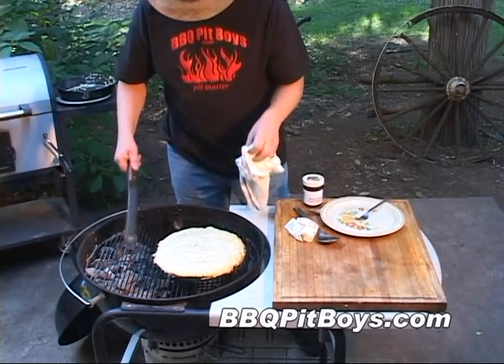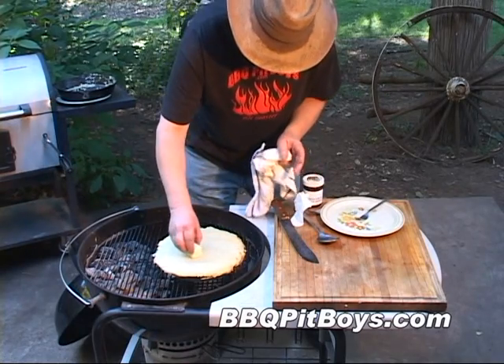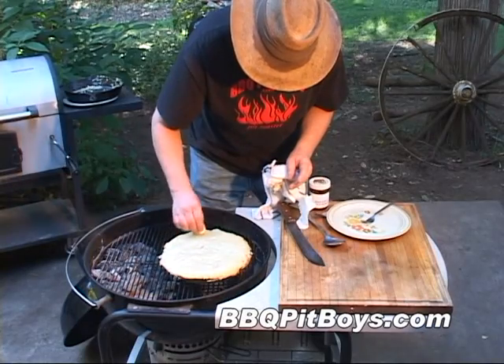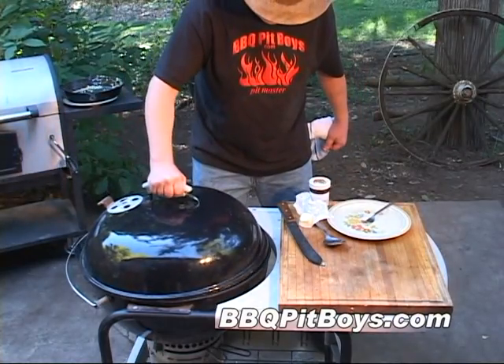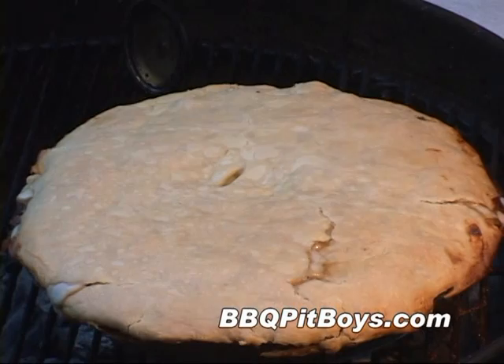Man, it's looking good already. And then to help brown that dough, we want to add a little bit of butter — just melt on a little bit, get it nice and brown. About another 20 to 25 minutes. Now, through the miracle of time, this country chicken pot pie is done.